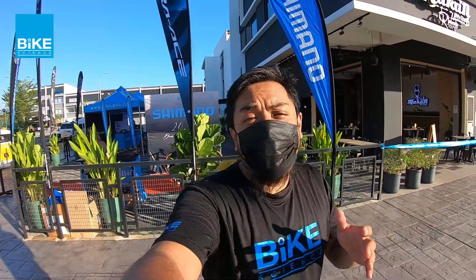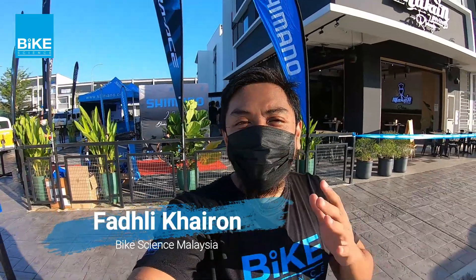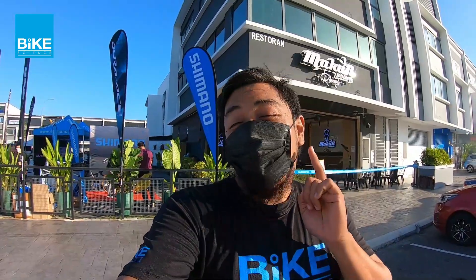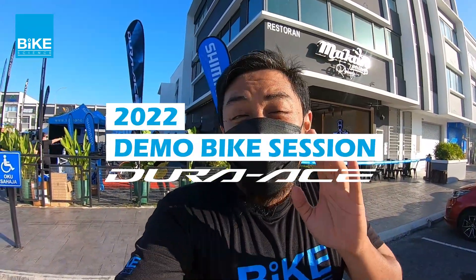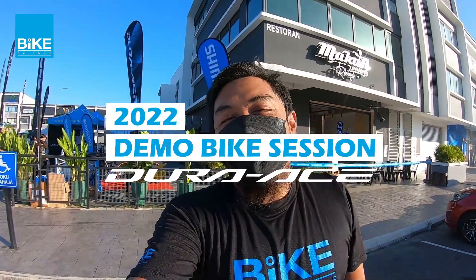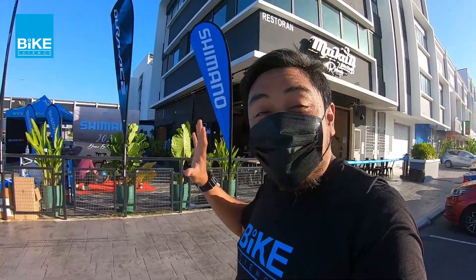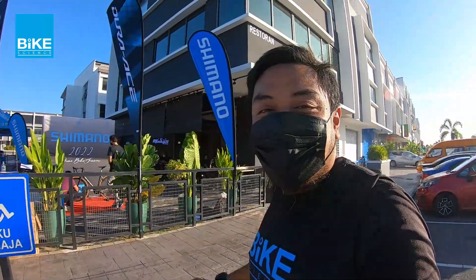What's up everybody, my name is Padli and welcome to Bike Science YouTube channel. So hari ni aku berada di Makan Heritage dekat Rim Bayu. Kita ada buat demo session on the latest Shimano Di2 R9200 demo bike. Check out our event today to know more about what's going on today dekat event ini.